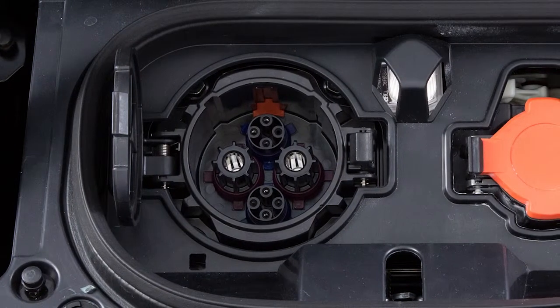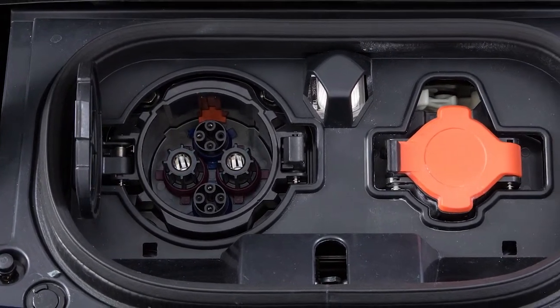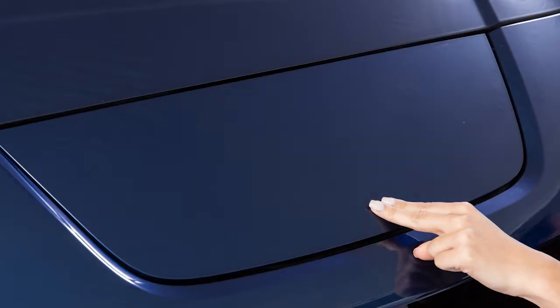To stop charging, first confirm that charging is complete using the charging status indicator lights. Next, unlock the charge connector and remove it from the vehicle. Then properly store the charge connector. Close the quick charge port cap and charge port lid.